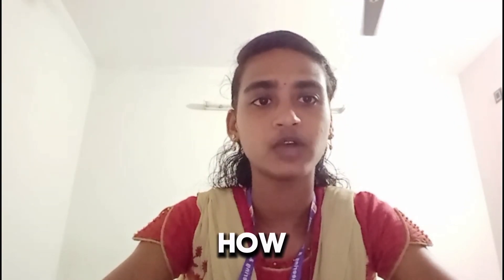Hi, I'm Archana. My teammate just showed you how it works. Now let's go over how each part contributes.